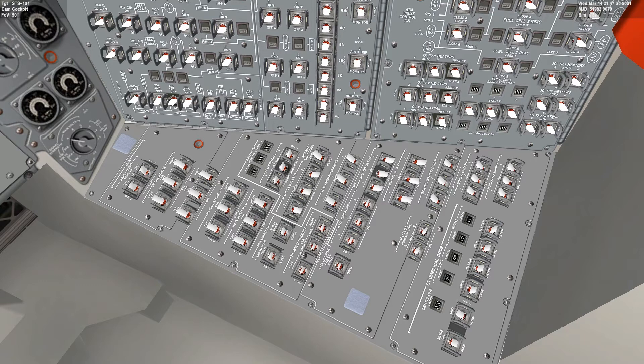The APU auto shutdown should be enabled. The APU speed select should be normal. APU control — all of them should be off, which is this middle position over here. Hydraulic main pump pressure — that should be low, so we switch that to low. APU controller power — all should be on.